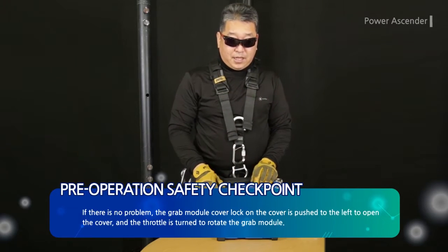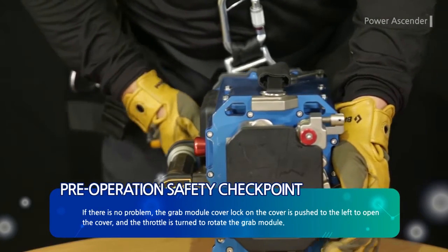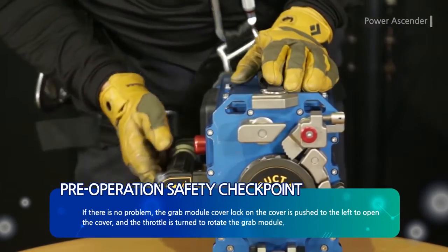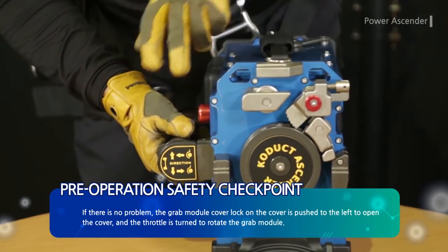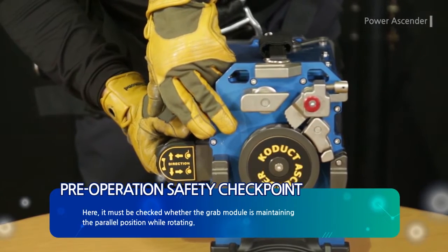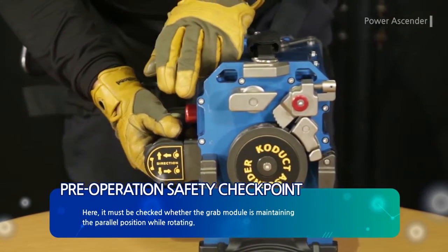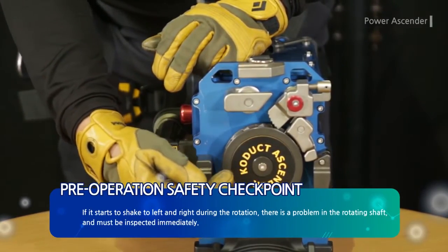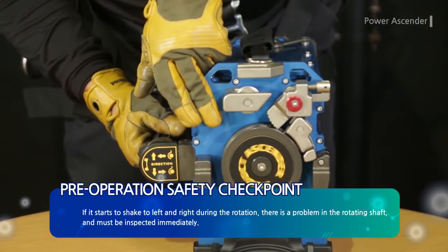If there is no problem, the grab module cover lock on the cover is pushed to the left to open the cover. The throttle is turned to rotate the grab module. It must be checked whether the grab module is maintaining the parallel position while rotating. If it starts to shake left and right during rotation, there is a problem in the rotating shaft and it must be inspected immediately.